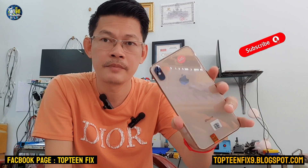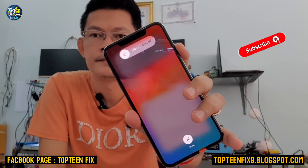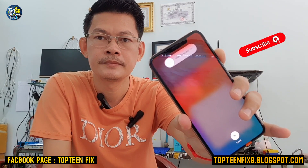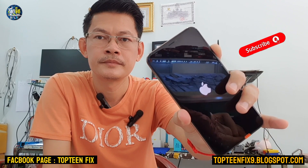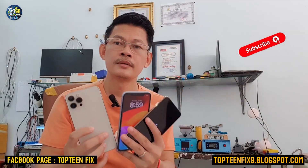For iPhone XS Max, the steps are the same: press volume up, volume down, and hold the power button. Keep holding it until you can see the Apple logo appear, then release the power button.